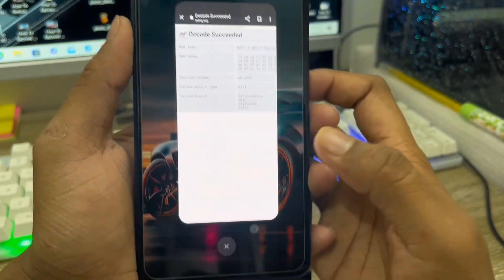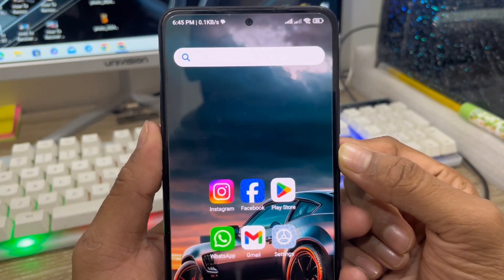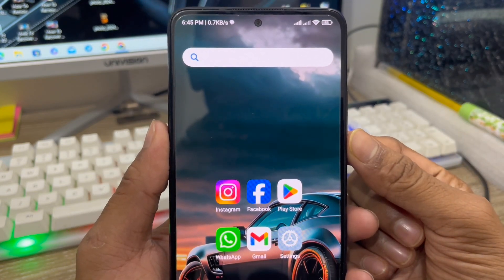So guys, here are the two easy ways to see your Wi-Fi connected password on your device. If you like the video, feel free to subscribe to my channel and stay with us. Thanks for watching guys.